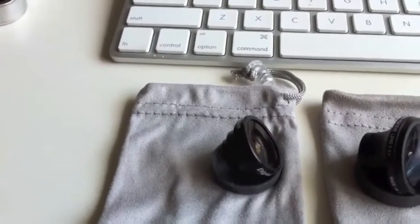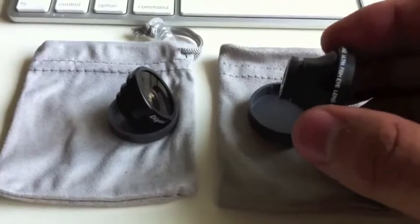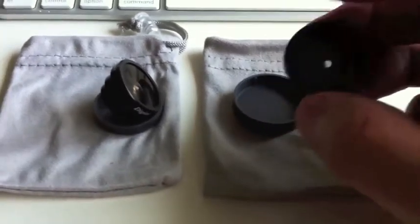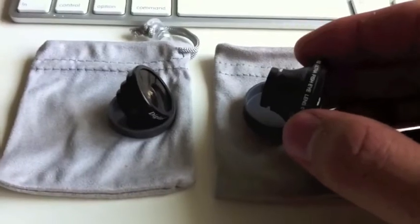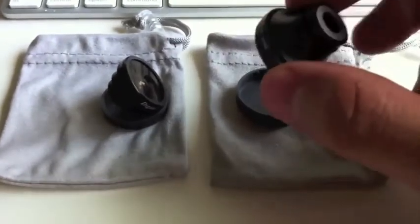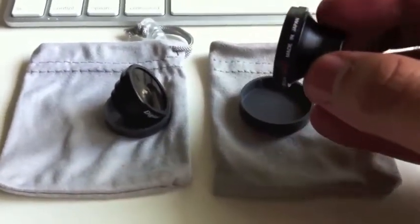We'll start off with the 180-degree fisheye lens, which obviously has an angle of view of 180 degrees and a 0.20 magnification. You can create your own fisheye perspective or transform your buddies into bobbleheads — it's kind of funny. Super compact, real tiny, yet lightweight, and you can feel the metal in it — it's very high quality.